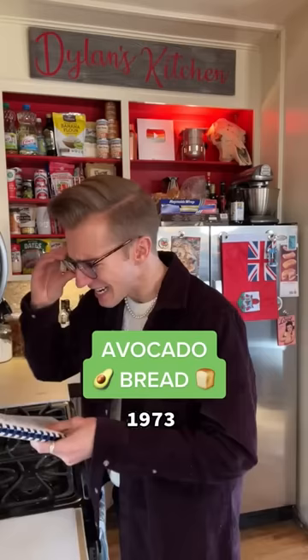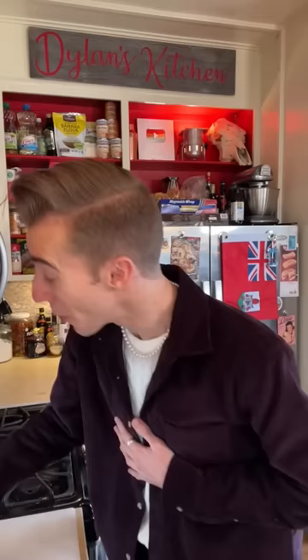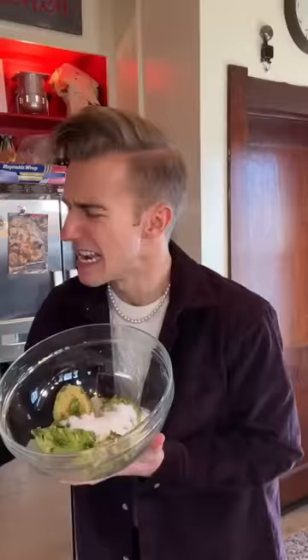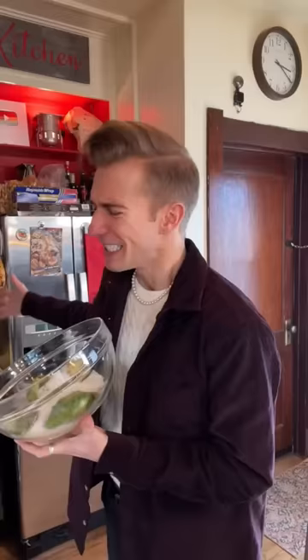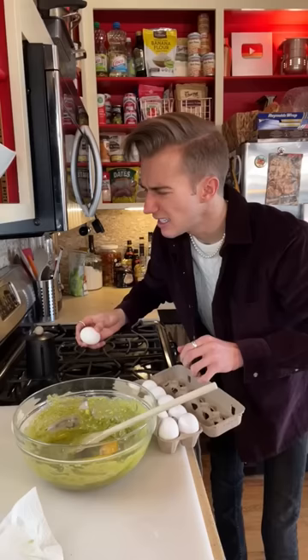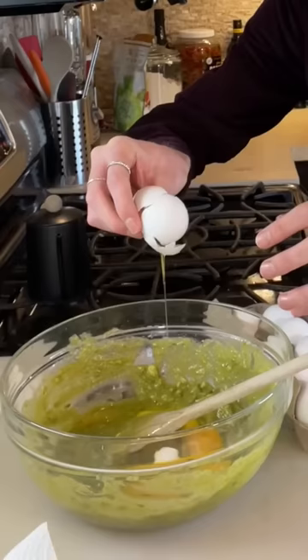Avocado bread from 1973. It seems that before millennials discovered avocado on toast, their forefathers wanted to skip a few steps and just put the avocado directly in the bread. We're going to see if they were onto something. We begin with two very ripe avocados. Now in goes three quarters of a cup of sugar. The avocado is the only source of fat in this recipe, so instead of creaming sugar into butter, we're just creaming the fruit.